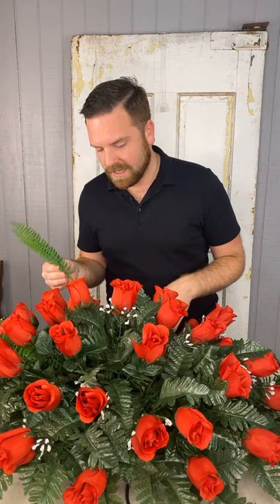They announced Hocus Pocus 2. All three cast members are returning — Sarah, Bette, and Kathy. I will be ticked if they don't bring back the original Billy. I want them to bring back all of the characters in some capacity. The plot is there are three young witches who bring back the Sanderson sisters after 300 years, and then they have to worry about all the chaos. There better be chaos, because that first movie is so iconic — they could totally screw this up, so hopefully it's good.